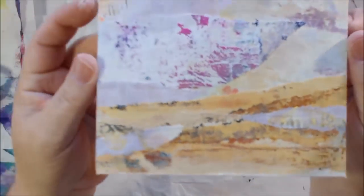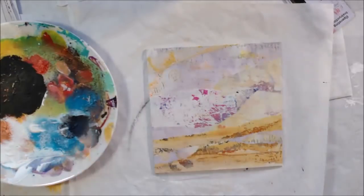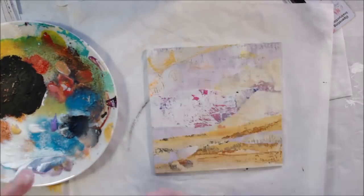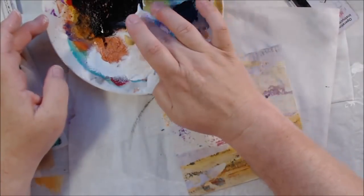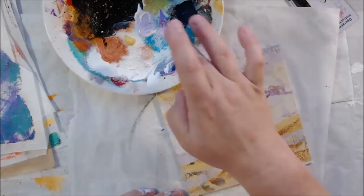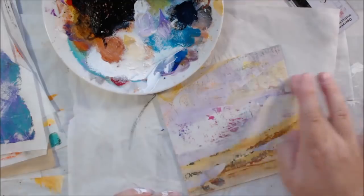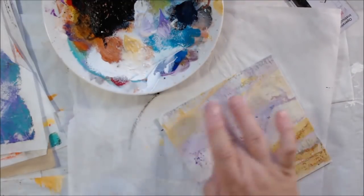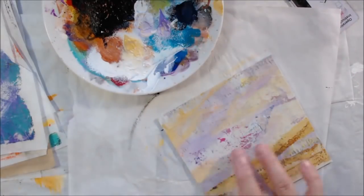I'm happy with the background except I want to do a little bit of color blending — there are some edges and this really light piece coming in from the left I want to blend a bit. I put some lavender, white, and Naples yellow acrylic paint on my palette and I'm just picking it up with my finger and running it along the edges where I want to blend.